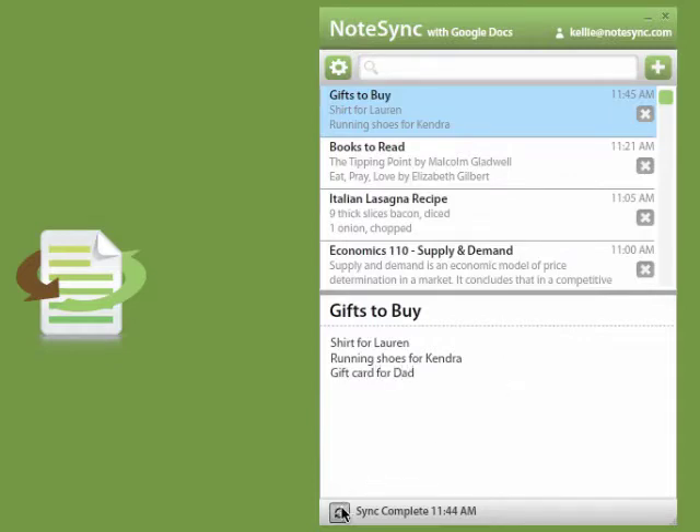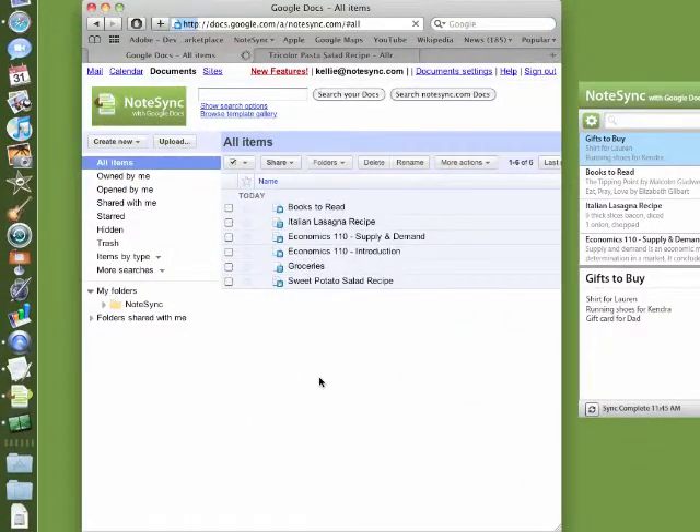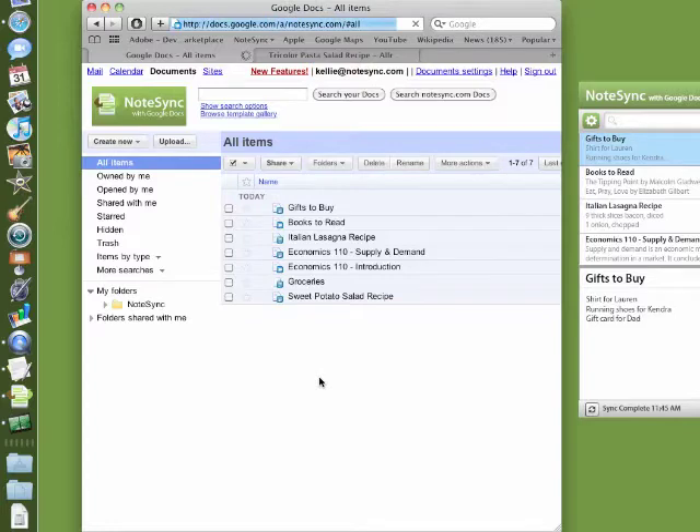Simply press the sync button and your note is added to your Google Docs account. What this means is that your note is backed up and accessible anywhere you are.